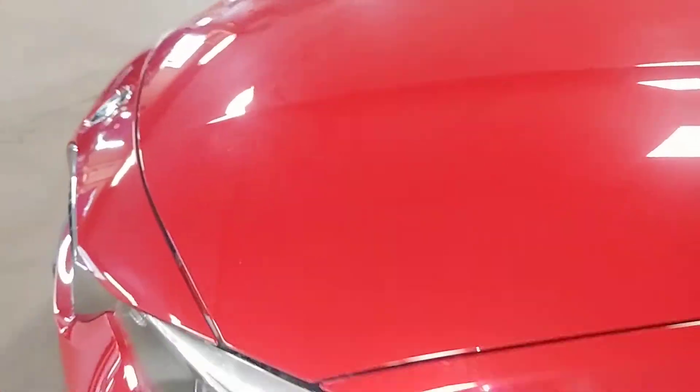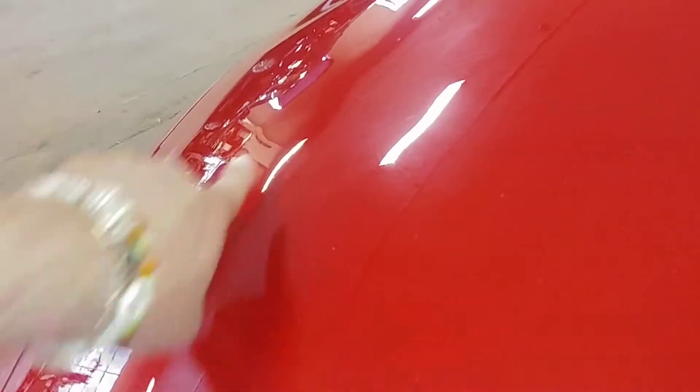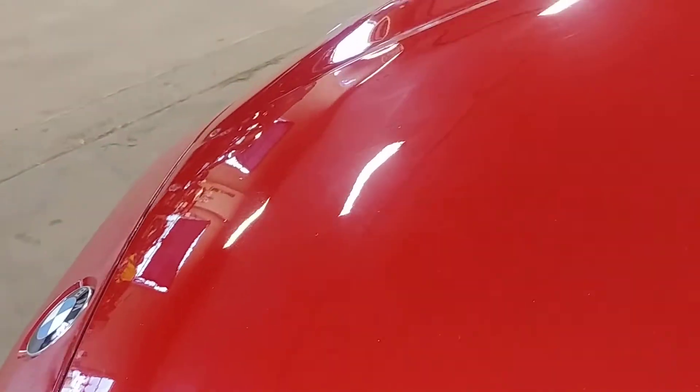Your front bumper looks pretty good and your hood looks pretty good. I do see three chippies — boom, boom, boom — a couple of road chips on the front hood. Hard to see on the red, but I also see two dents, about four inches each, right here on the hood.